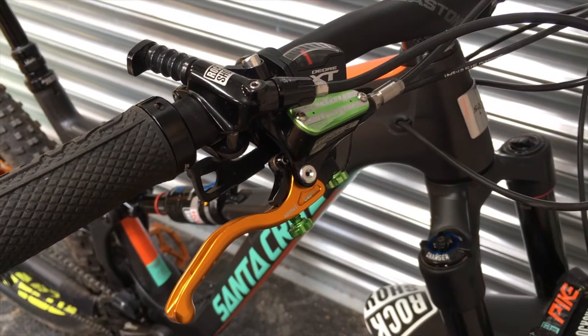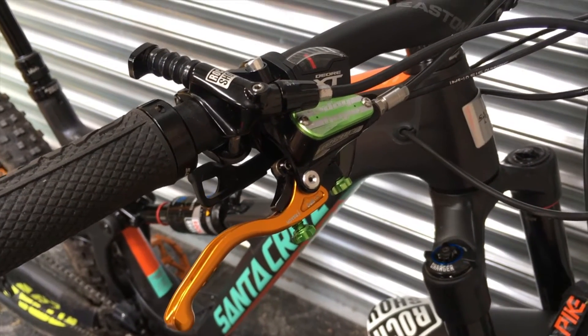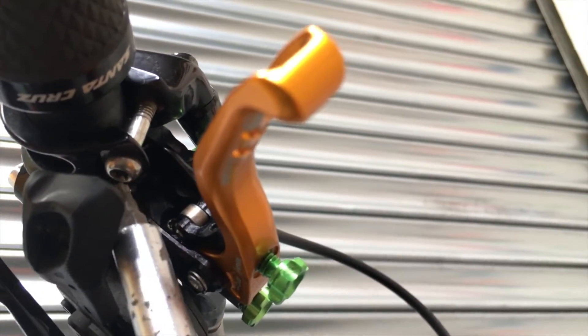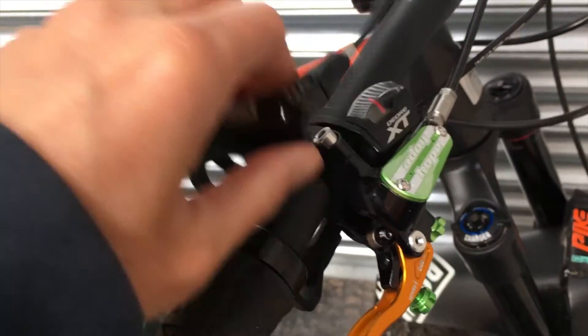I'm sending my RockShox Reverb seatpost for a service, so here's how to take it off the bike. Firstly, I need to undo the clamp. So that's the clamp end off.